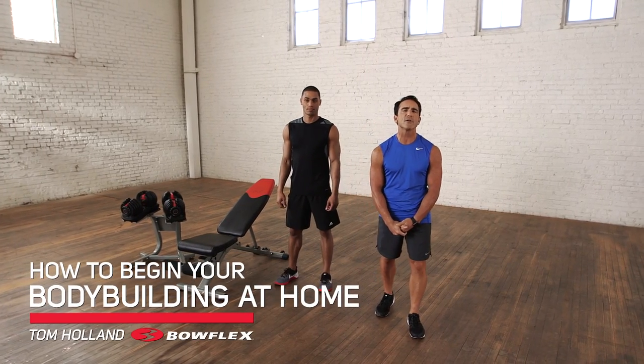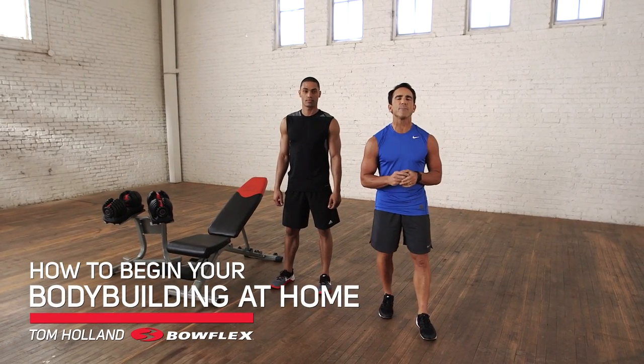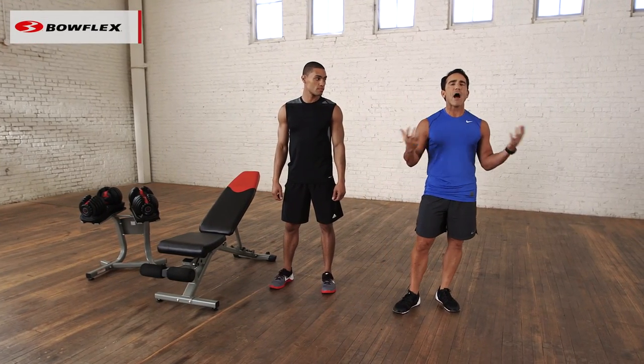Hi, I'm Tom Holland, Bowflex Fitness Advisor. This is how to begin your bodybuilding at home — a question I get very frequently: how to begin.